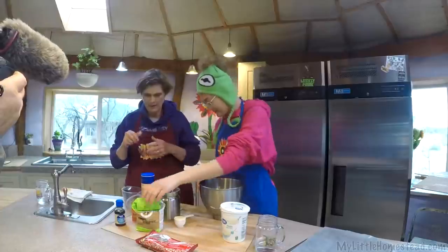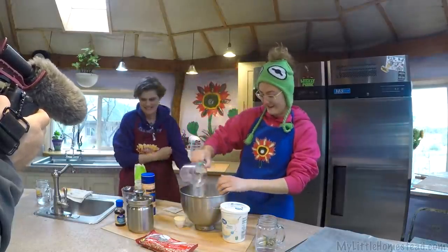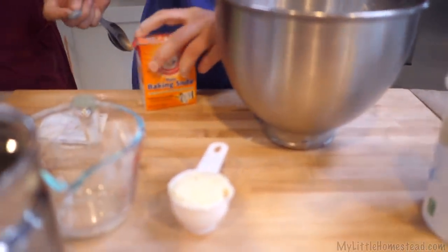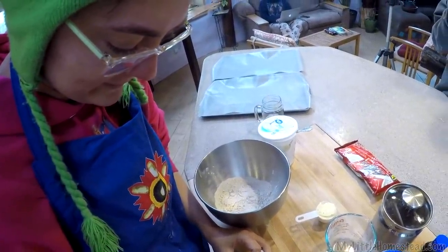We are going to put our new sprouted flour to work and get it in a recipe. One of our favorite cookie recipes is a chocolate peppermint drop. We're going to do something a tiny bit different because we were able to find these peppermint things on sale. Shall we get started? Yeah, let's do it. Okay.